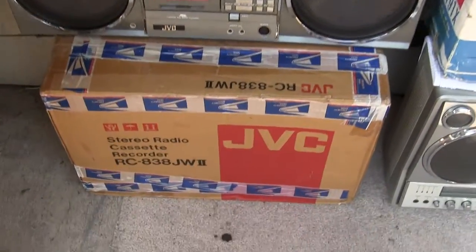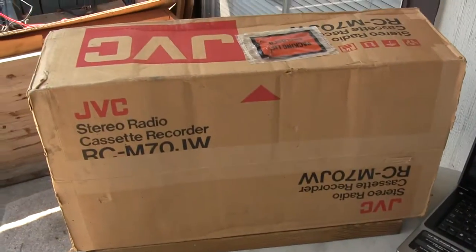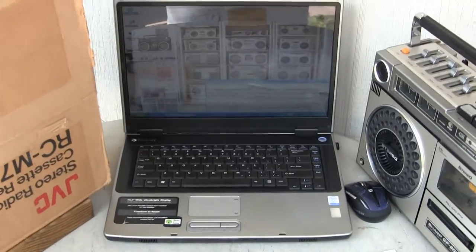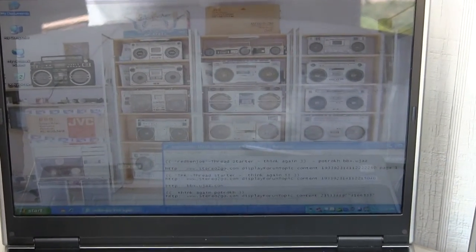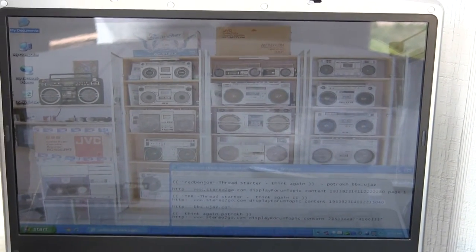These are all for sale. This one's been sold. The 838 has been sold. This will be for sale. And that's his collection as he advertised it on Stereo 80s way back when.